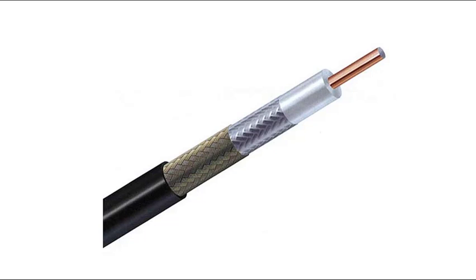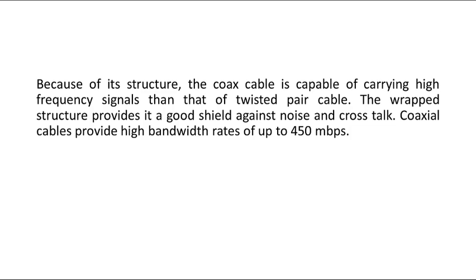Because of its structure, the coaxial cable is capable of carrying high-frequency signals compared to twisted pair cable. The work structure provides a good shield against noise and crosstalk.